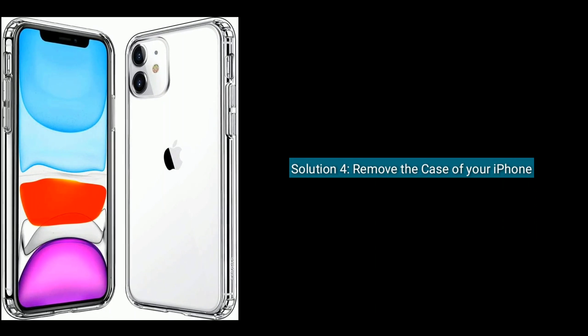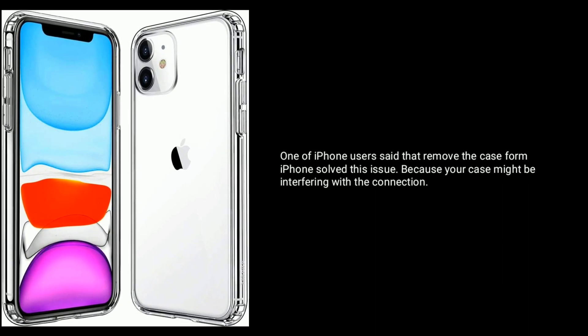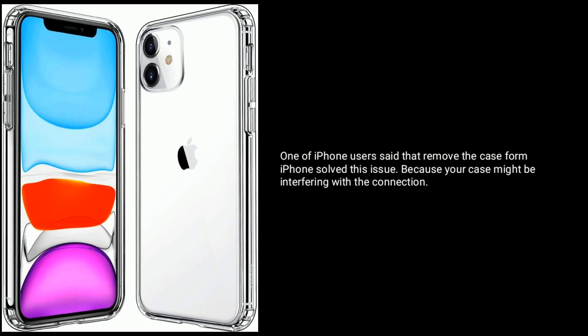Solution 4 is to remove the case of your iPhone. One iPhone user said that removing the case from the iPhone solved this issue, because your case might be interfering with the connection.